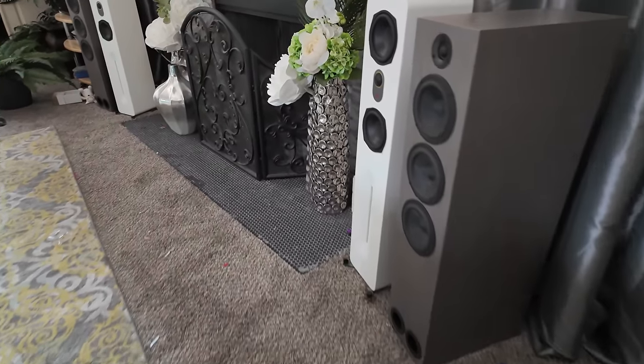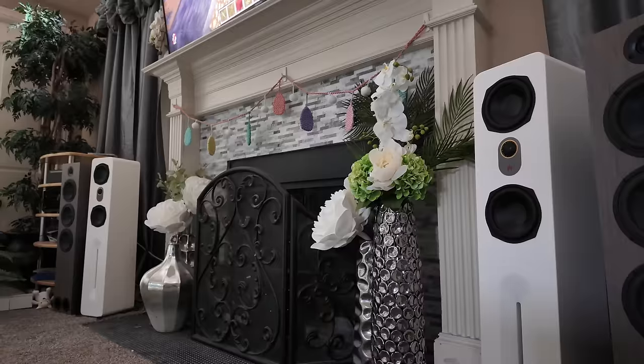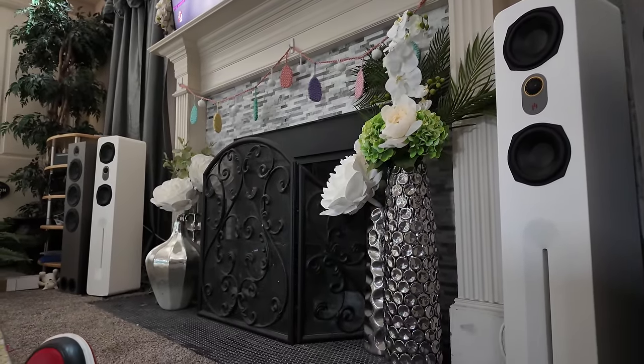These are the Aperion Novus floor standing speakers. There are two versions: one with two 6.5-inch woofers and one with two 5.25-inch woofers. I have the one with two 5.25-inch woofers. In the past I had the one with two 6.5-inch woofers, and it was a brilliant sounding speaker. Aperion Audio is one of the OGs when it comes to direct-to-customer sales, and they've been around for over 20 years.